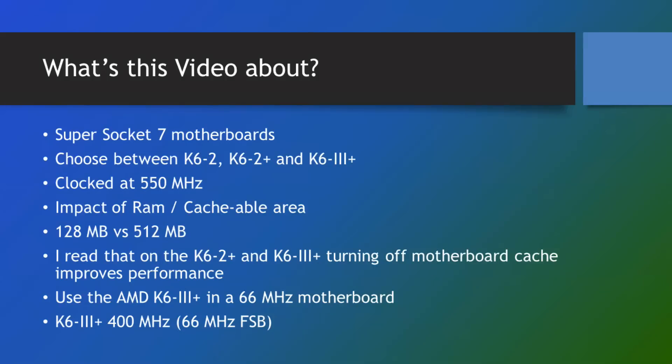So let's have a look at what I'm gonna talk about. I'm making the assumption that you're in the market for a Super Socket 7 motherboard or you already have one. Super Socket 7 means it runs 100 megahertz frontside bus. I've covered the slower Intel MMX and normal Pentium in another video — I'll put a link in if you want to watch that first — but this time we're gonna focus on the high end, comparing all three chips: the K6 II, K6 II Plus, and the K6 III Plus.